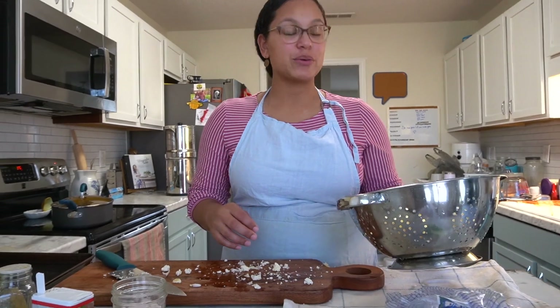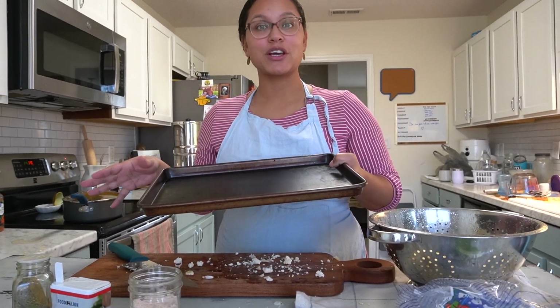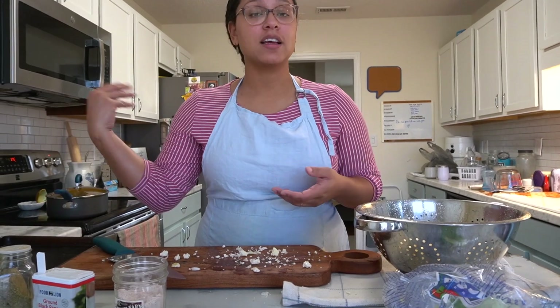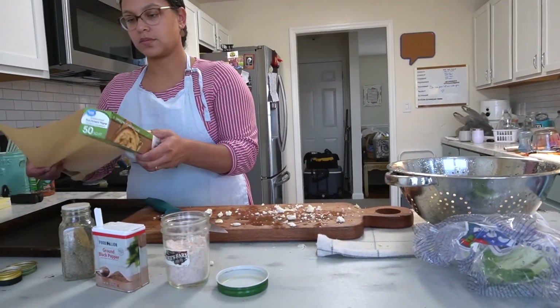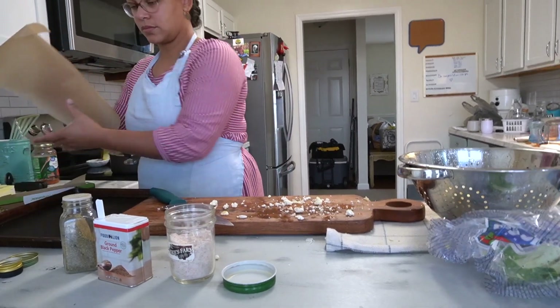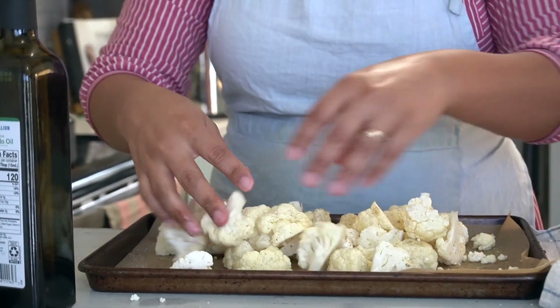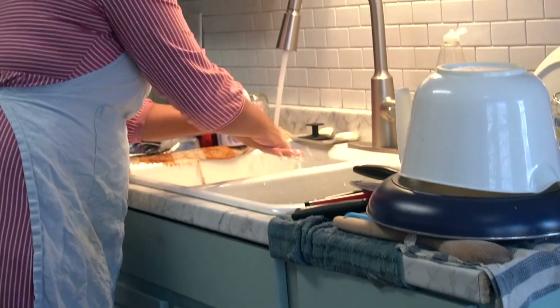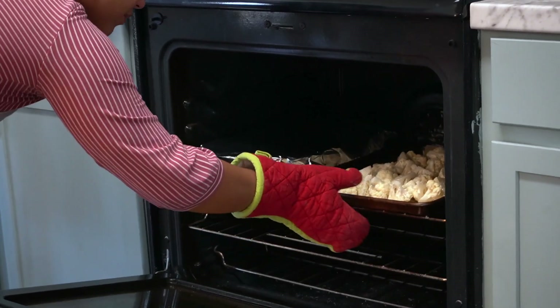I'm going to roast the cauliflower now and pop it into the oven with the chicken so they can cook at the same time. I season it simply with salt, pepper, and the same seasonings I used for the chicken. I like to use parchment paper when roasting vegetables because it makes cleanup so much easier. I drizzled some avocado oil on it and put them in the oven with the chicken for about 15 to 20 minutes.